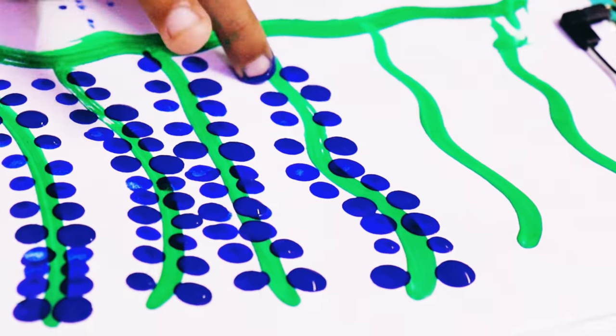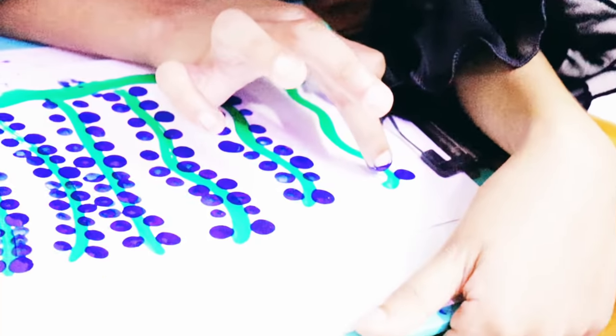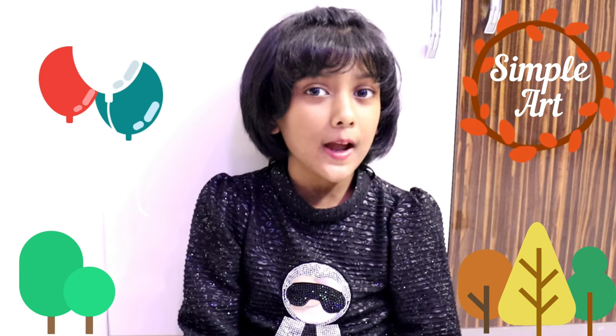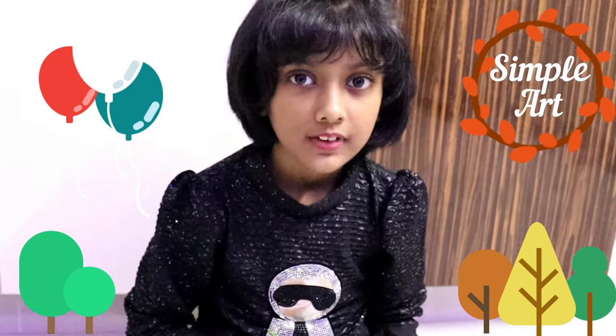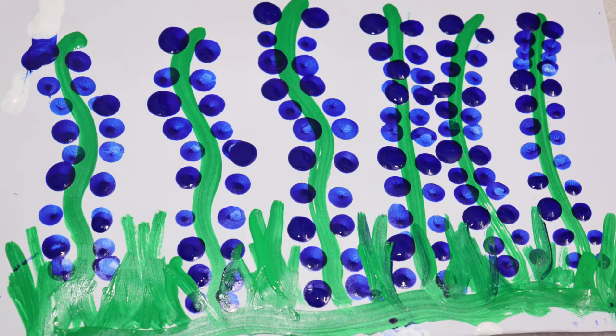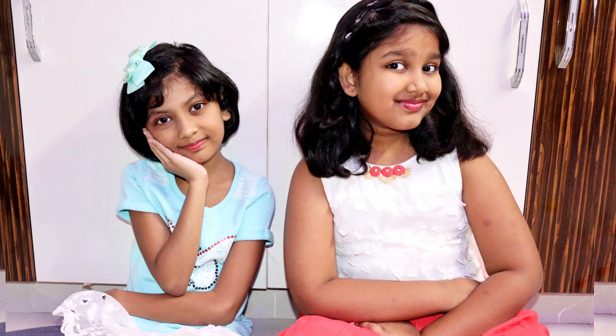Look here! I'm going to give one name to you. I'm going to give a brush for a little bit. Look friends! The simple art is complete. Look at the beautiful children. It's very simple. Let's try it. The simple art is complete.